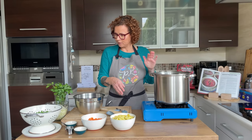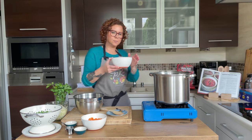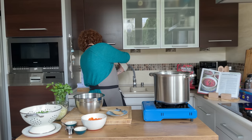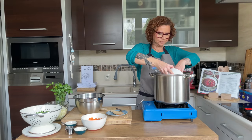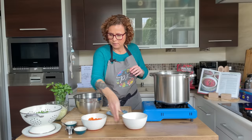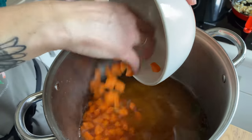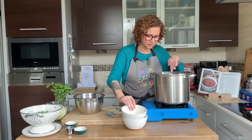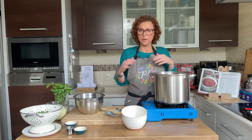Potatoes and carrots take the longest, so I'm draining off this water a little bit and those will go in first — then carrots. We're going to let these harder vegetables cook for about five minutes before we add everything else.